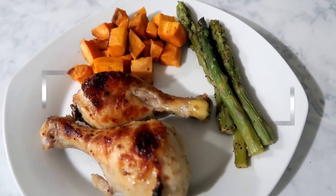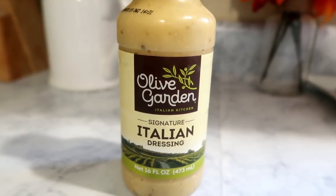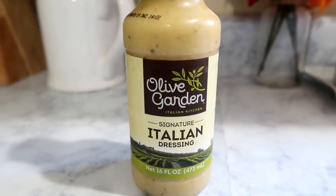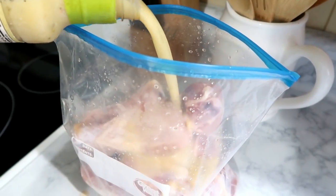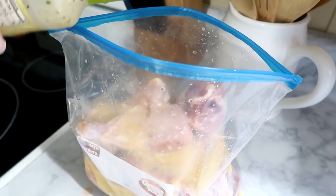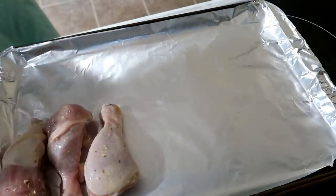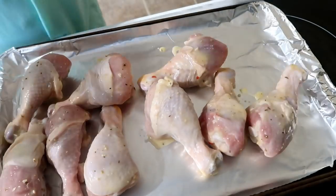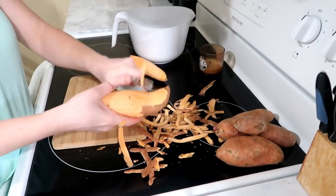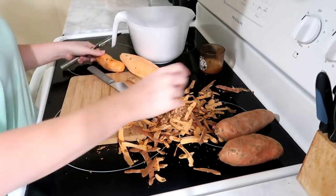Moving on to meal number four — this is my Italian chicken that I talk about a lot. You just marinate chicken in Italian dressing. Today I'm using the Olive Garden Italian dressing. I'm taking about 10 drumsticks, putting them in a gallon zip-lock bag, pouring the entire bottle of dressing over them, and letting them sit in the refrigerator for a couple of hours. After marinating, I put them on a cookie sheet and pop them in the oven for 20 to 25 minutes at 350. On the side I'm doing roasted sweet potatoes — I had some in the pantry that needed to be used up, so I peeled and chopped those.